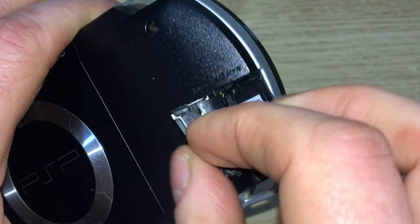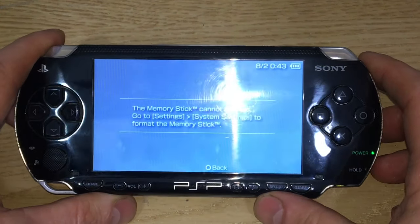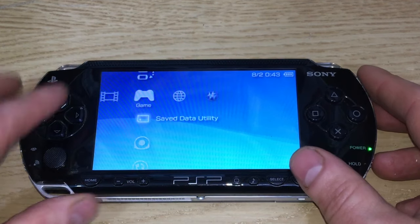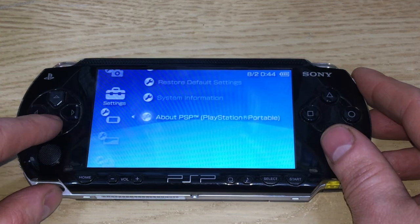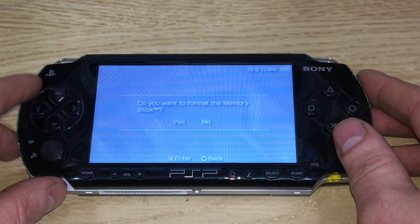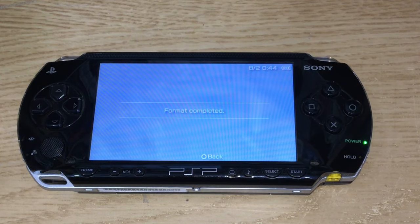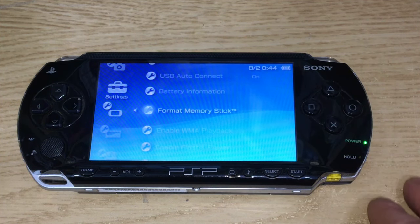Slot the card in the back of the PSP. If this is a new card it will want to format it — it says 'the memory stick cannot be read, go to settings > system settings to format the memory stick.' So go to settings, system settings, and down here is 'format memory stick.' Select yes, are you sure, yes. Remember anything on here will be gone. That's completed and formatted.